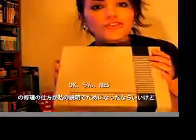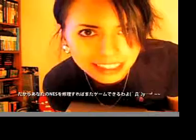I hope that you guys enjoyed my instruction session on how to fix your Nintendo Entertainment System. So go out there and fix your Nintendo Entertainment System so you can get back to gaming. See you guys later, bye!